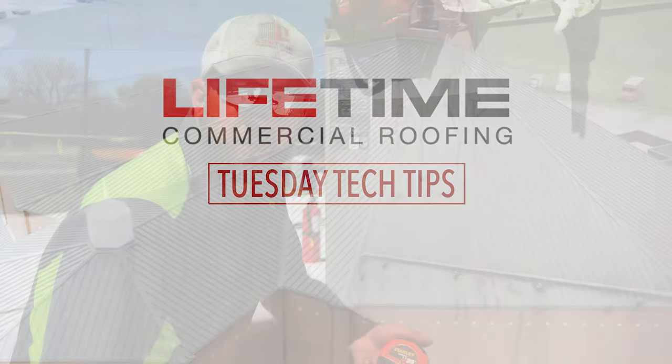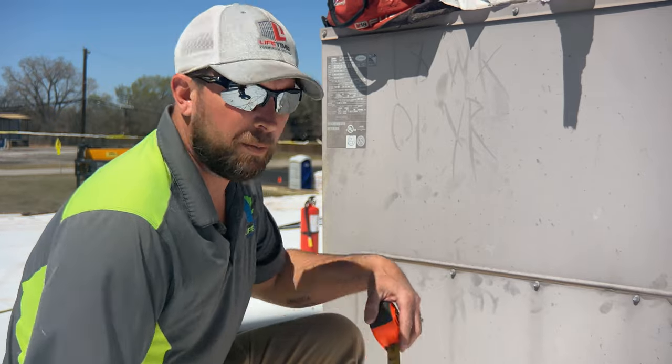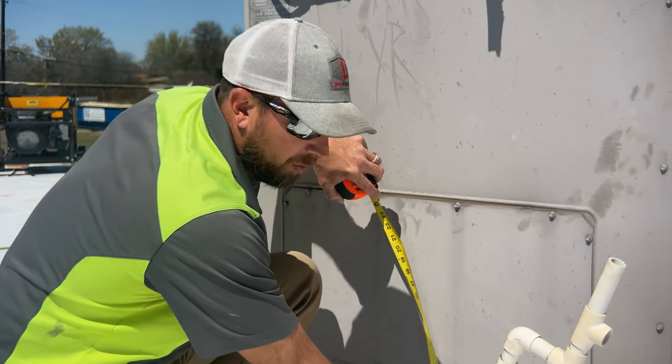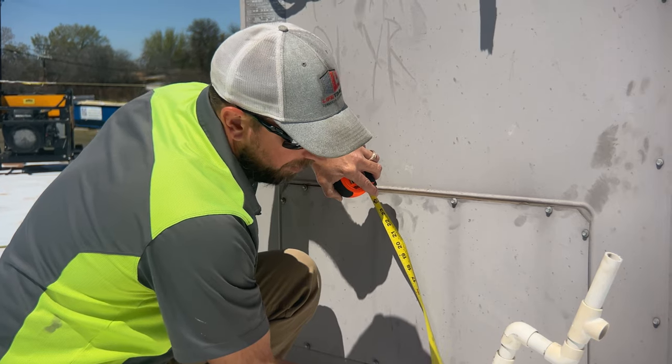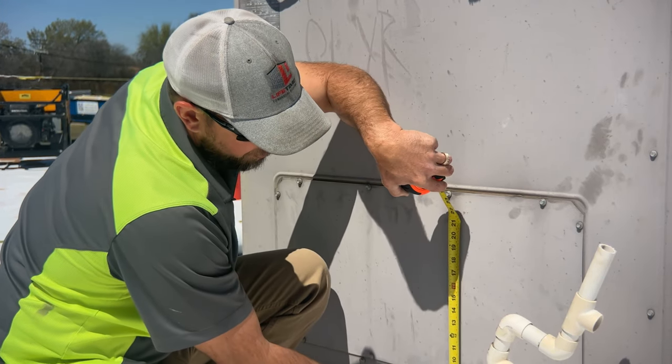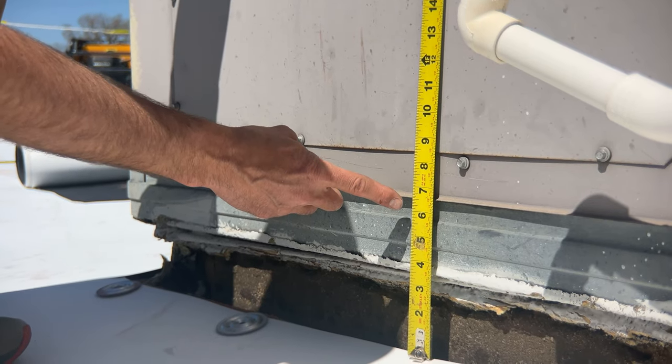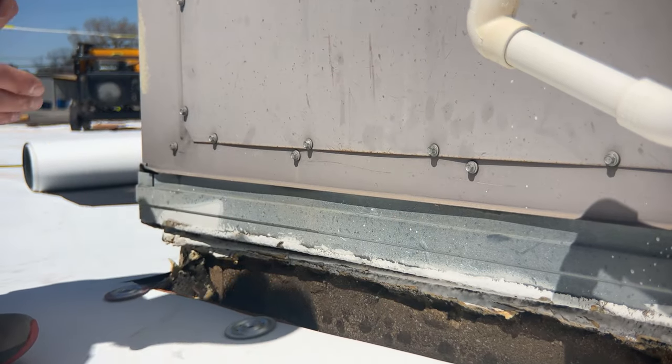Most TPO manufacturers require a minimum of six to eight inches of clearance between the top of your roofing and the bottom of your curb. On this one we have right at six inches, so we're going to be okay. We can flash up this curb and keep it watertight, but I'm going to show you another one where that's not the case.